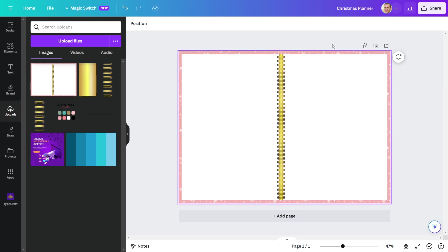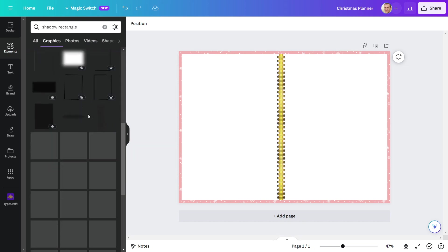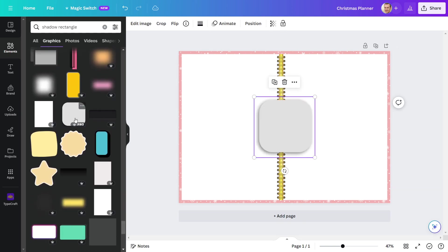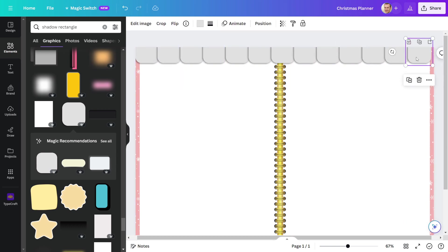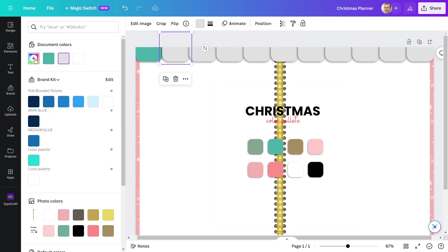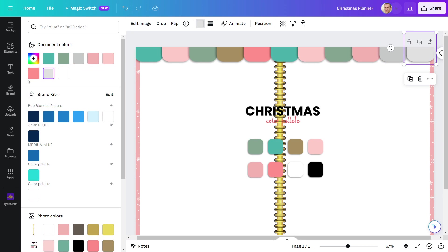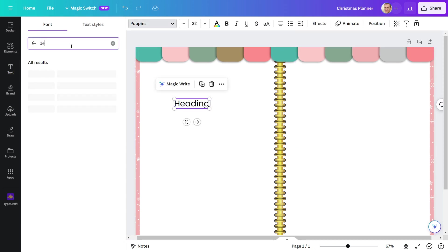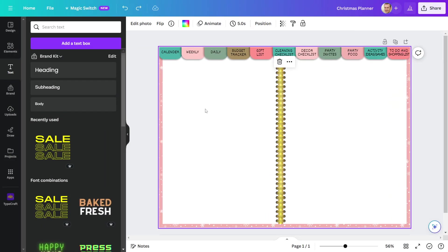Let us now add a navigation tab button to the top of the page. I'll use rectangles to make buttons — I'm going to look for rectangles with shadows. I'm going to make 11 tab buttons. After that, I'll colorize the buttons using the colors from my color palette. Completing that, I'll name all 11 buttons. I will use deco font to name my planner tab buttons. All 11 button tabs have been named.